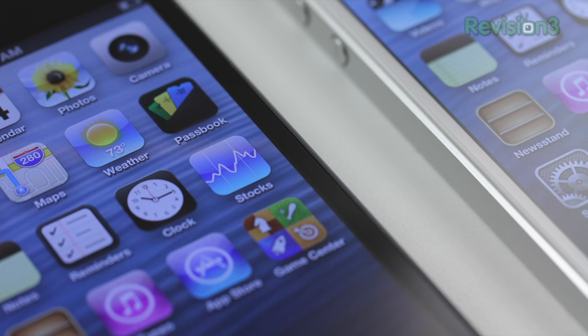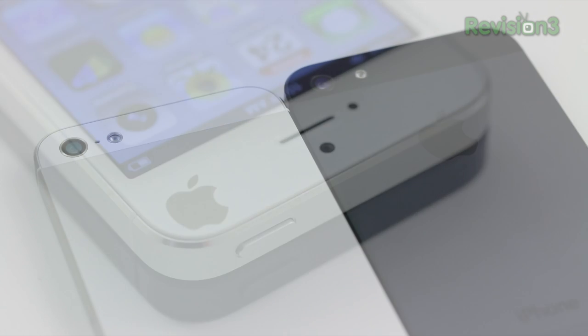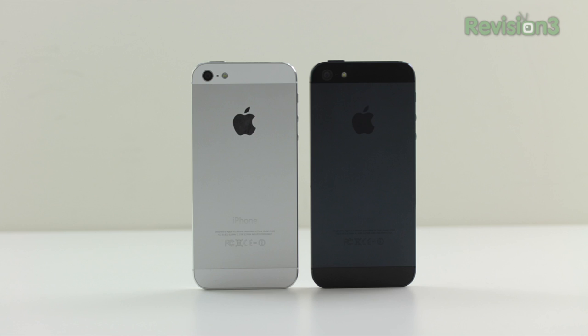Some people are going to like the black one, some will like the white. I like them both — I change my mind from day to day. But I think the biggest decision maker for people is going to be this durability issue, and at this point we can safely say the white one will probably look better longer, at least if the current situation is not rectified.